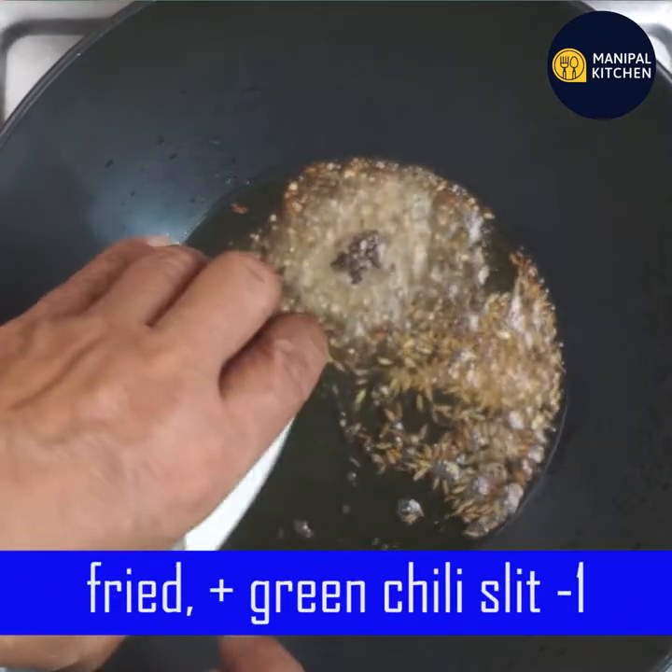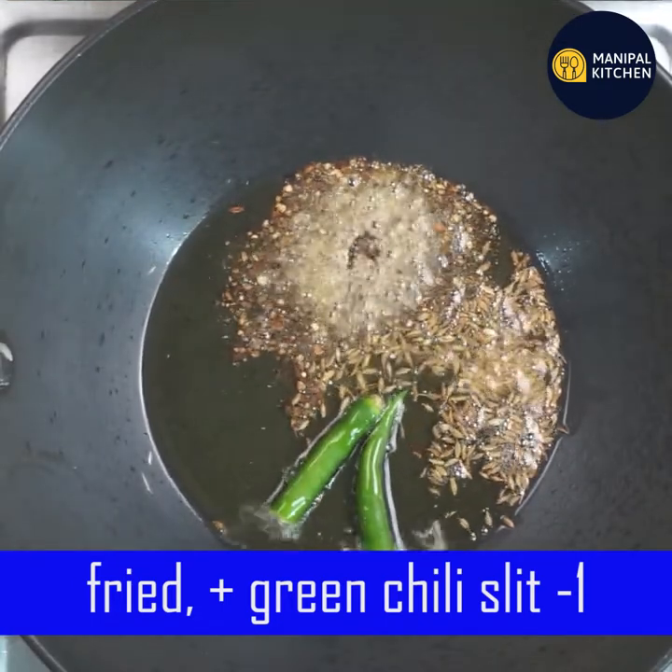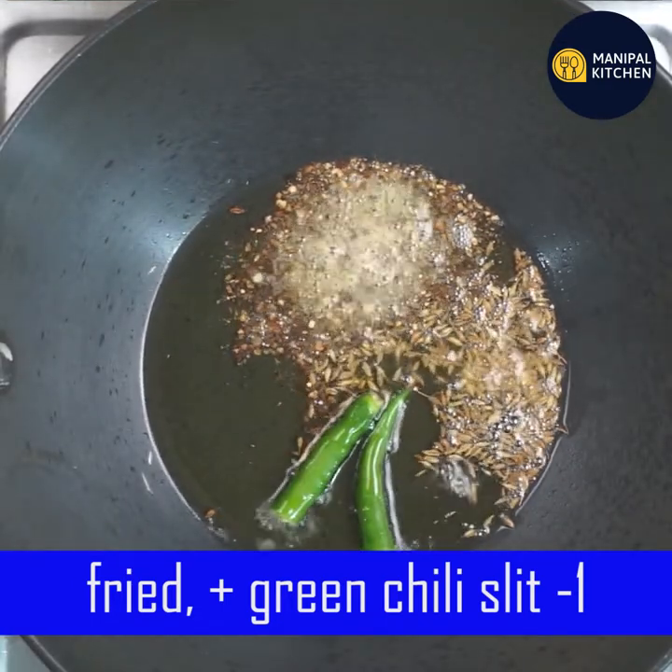Add a green chili for the ingredients. If you don't need any of the ingredients, add 1 chili.